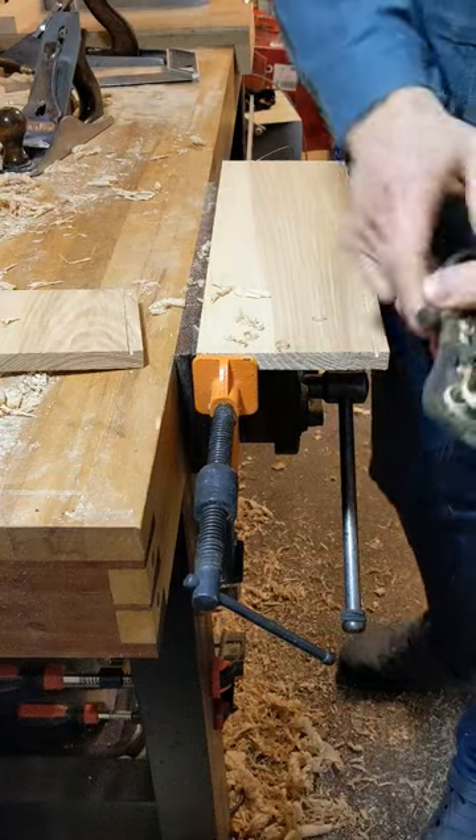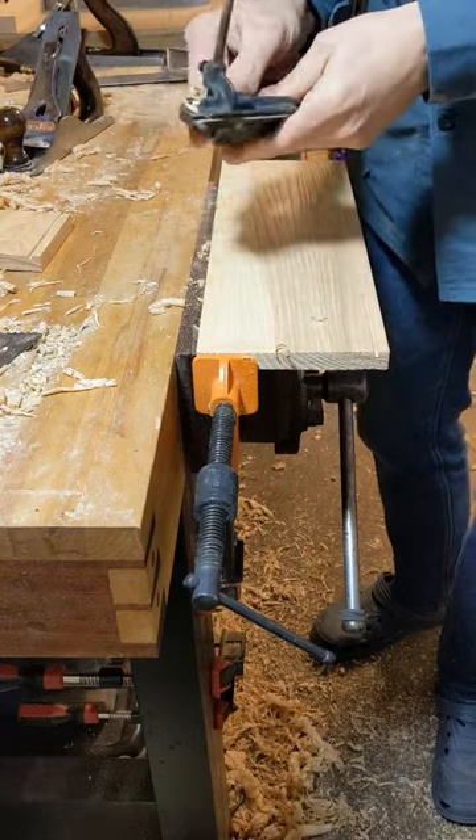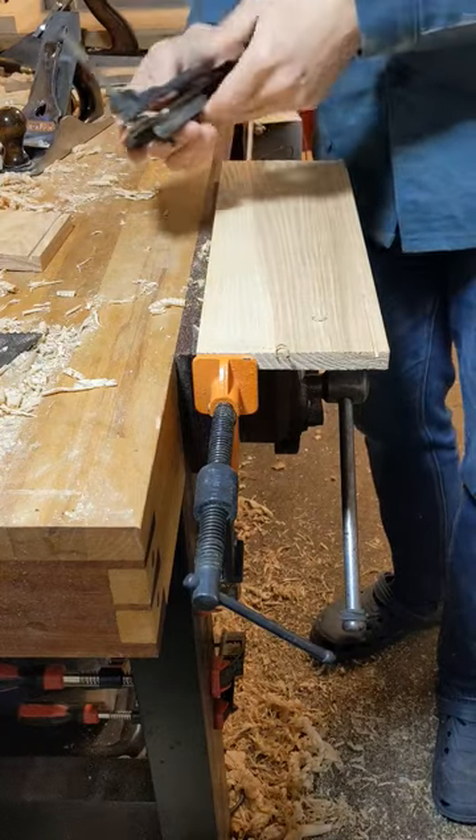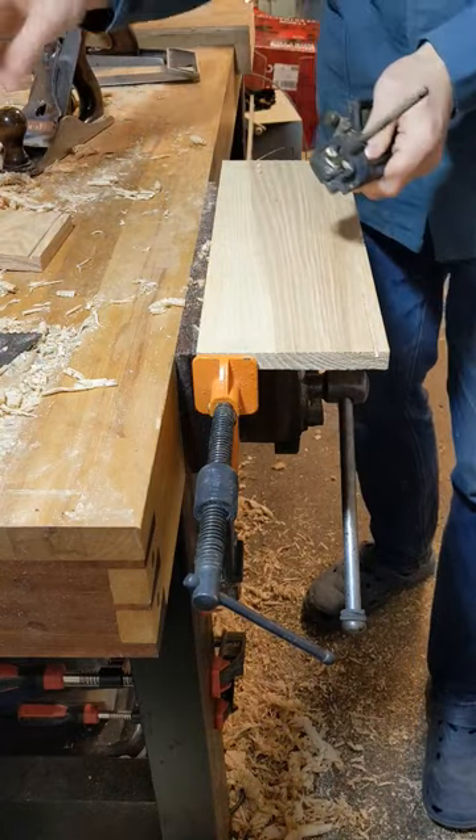Choosing the right tool really helps out in all situations. For home woodworking and small furniture making, these small plough planes that were made by Record and a few others — now discontinued — are absolutely brilliant.